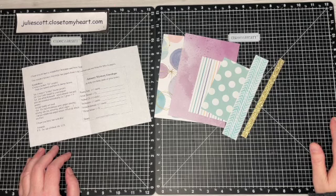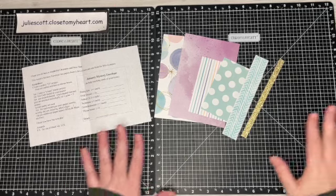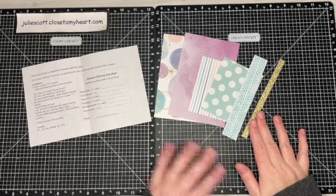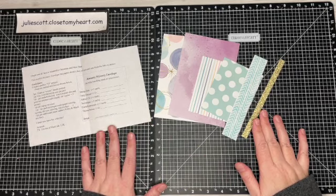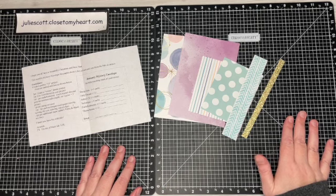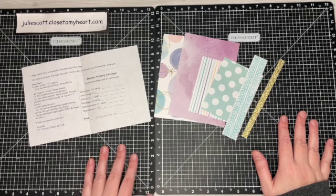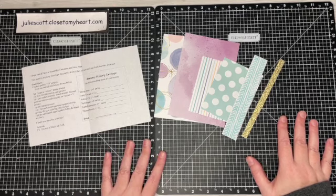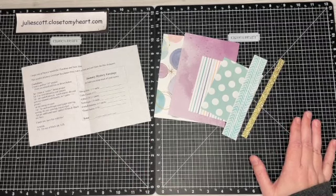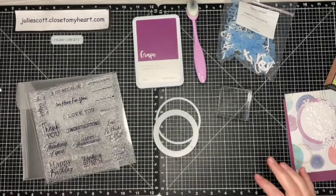Hello everyone, this is Julie with Craft with Julie, and it is time for another mystery envelope challenge with the Makers with Heart ladies. This month Amanda sent us this envelope. We have a point system — she sent us some 'It's a Hoot' paper, some mixing paper, a little bit of gold shimmer trim, and a chart that Jessica made a great graphic for, which I'll put in the video. Each element has a different point value and our goal is to create a perfect 10 project. Come along with me for this journey and see what I create.